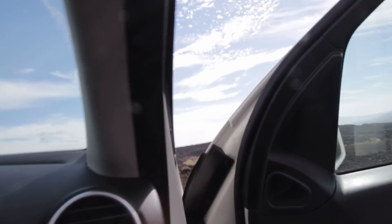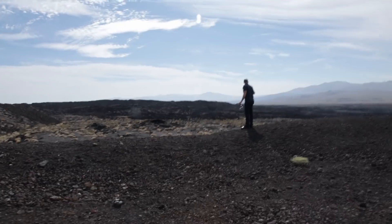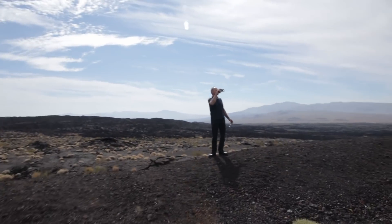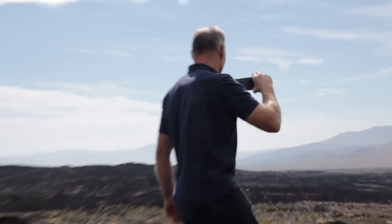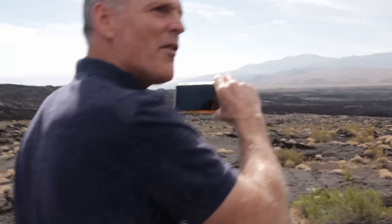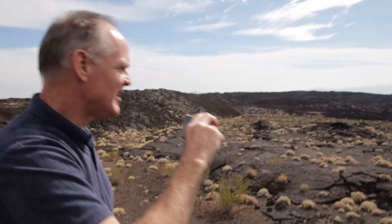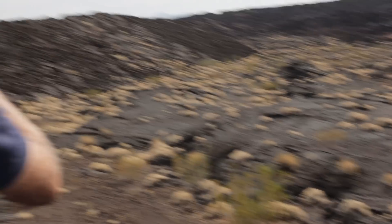That was not easy. Come over here, check this out — lava that flowed at one time out of this crater behind me. Is that cool? You can tell that this thing at one time exploded and there is the proof of it. And this is just two hours away from my house. Can you imagine that?